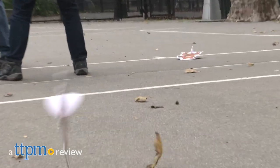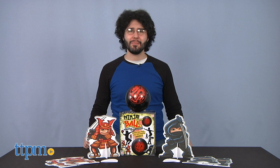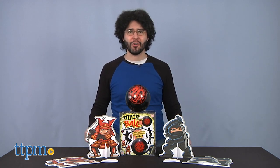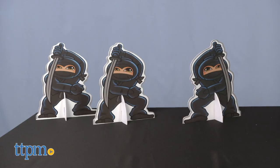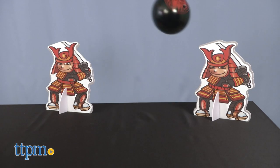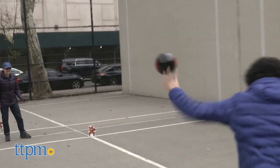It's time to rock the dragon! Hi, I'm Mario from TTPM, and today we're talking about Ninja Ball, the game of ninjas and samurais by Cortex Toys. If you're a fan of active games and collectibles, be sure to subscribe to our channel for reviews of new and upcoming releases.